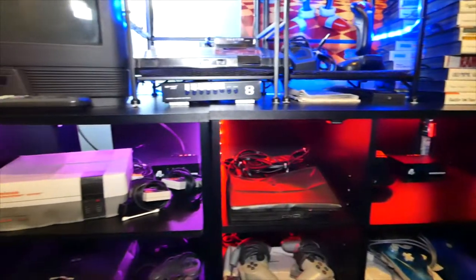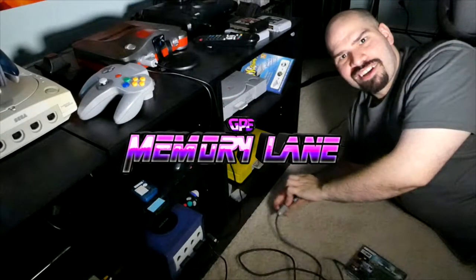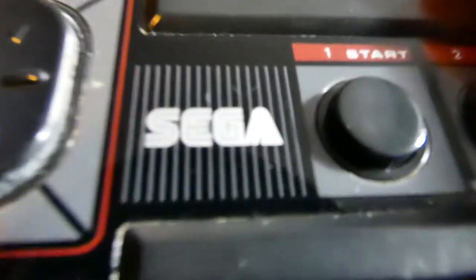Sit back and relax. It's time to take a wild trip to the past. Get ready for another exciting episode of Memory Lane. That controller can only mean one thing — we're playing the Sega Master System.